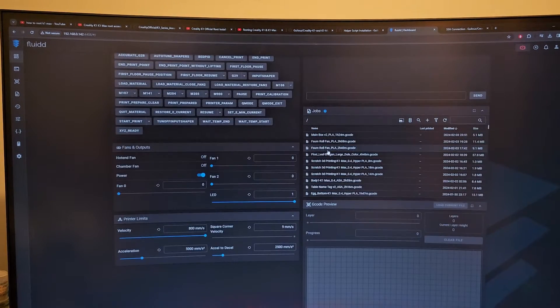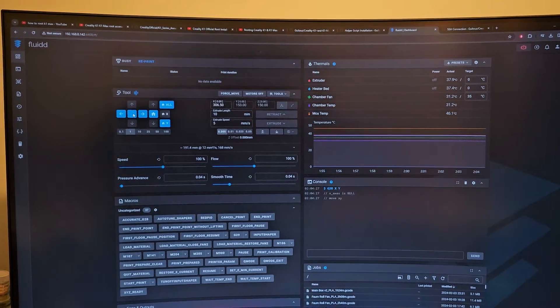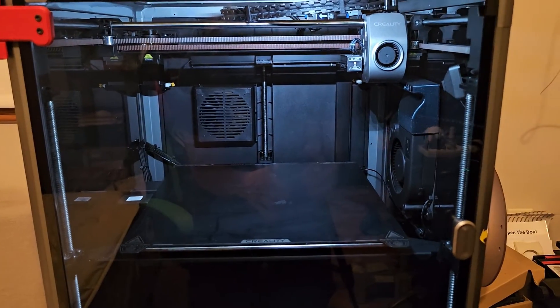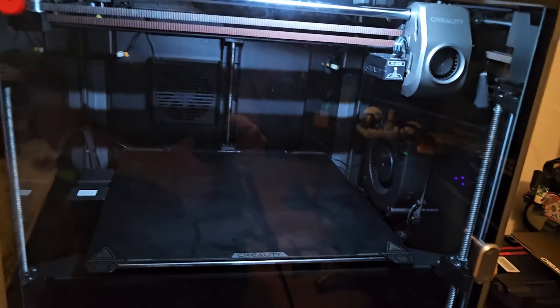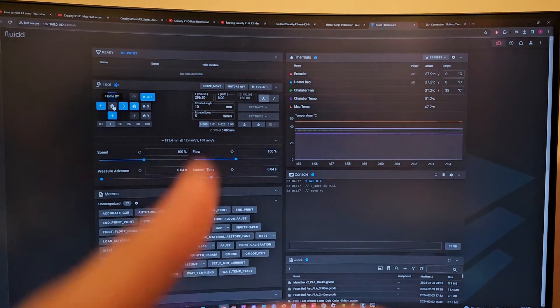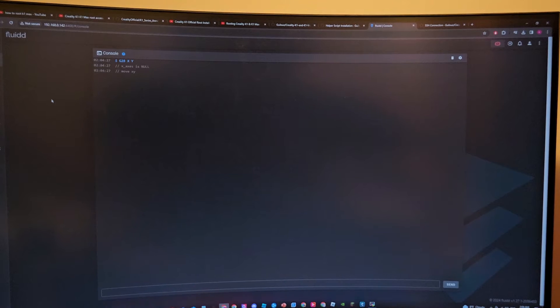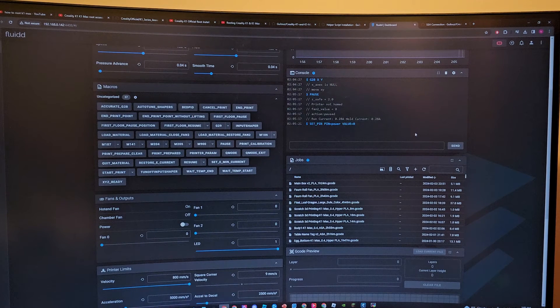Let's press Home — it's starting! We can control it from the browser now. Before rooting the printer, we could not use the browser to do anything — we could just watch. But now we can actually control it. You can see everything from here. I pressed Pause and it's pausing, it's doing everything.